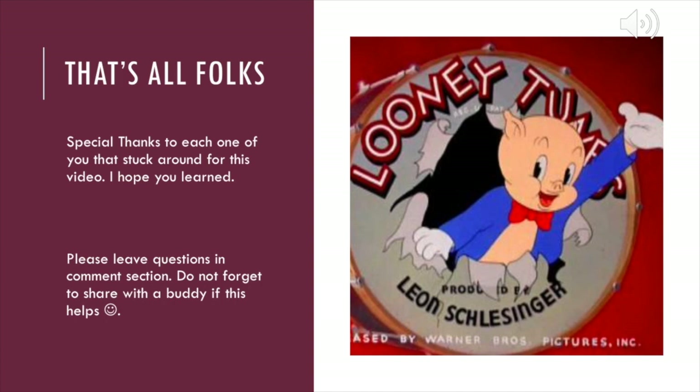All right guys, we finally made it to the end of this video. Sorry it was kind of lengthy. Thank you for learning — you are great. Special thank you to each one of you who stuck around for the whole video. Please leave me any questions in the comment section and don't forget to share with a buddy if this was helpful. I struggled on pacemakers coming out as a new grad, so if you're a nursing student or a new grad, thank you.